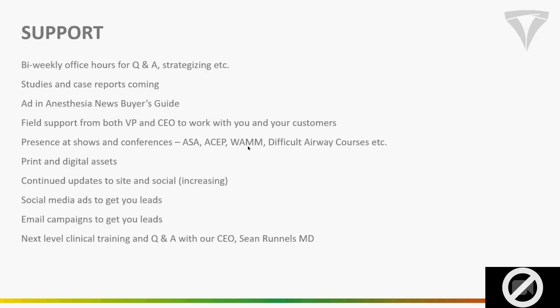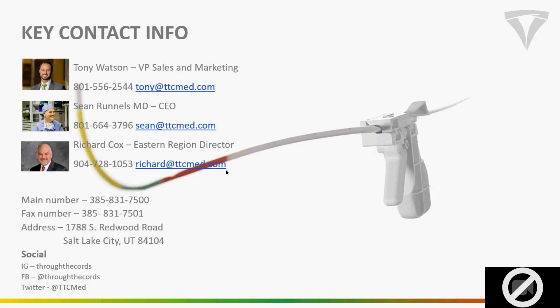We're continuing to work on digital and printable materials, including shortcut cards — easy to carry around with in-service tips and key pitch tips. We have all that put together; we just need to get it into a shrunken format and printed to ship to you. Here's the contact info — feel free to take that down. If you're on any of the social platforms, please follow us and tag us when you start getting uses. We'd love to have you guys active on there.